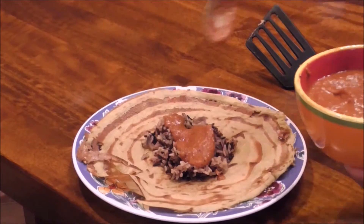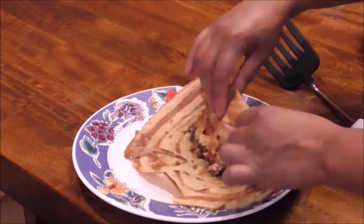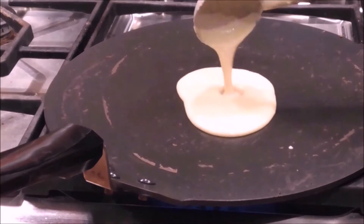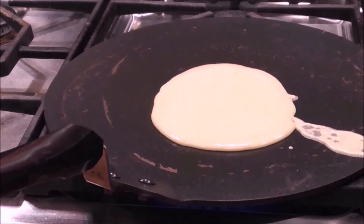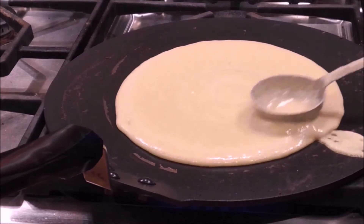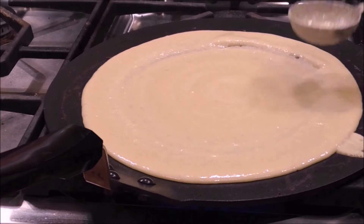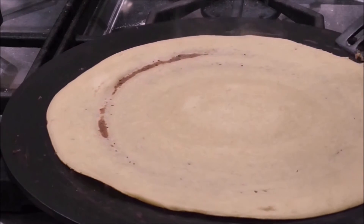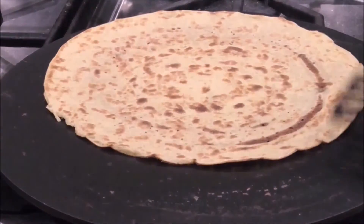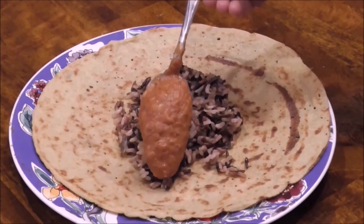I'm going to show you how to make a thicker one — some people like their crepes a little thicker. In order to do that, you're going to go back to the skillet and this time add three and a half ladles of the batter, doing the same thing where you push the batter gently to the edges. You'll cook the crepe on medium high heat until the edges are easy to pick up. When it's thicker, it's easier to do. Cook the other side for a couple of minutes, stuff it with some rice, add the spicy tomato chutney, roll it up, and eat it like a burrito.